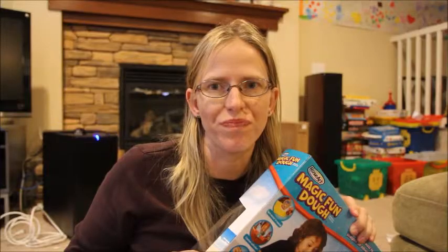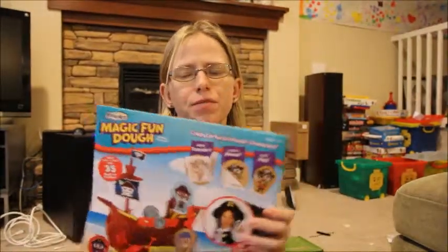Hi, I'm Louise from Momstart. I am reviewing the Magic Fun Dough by Rosart.